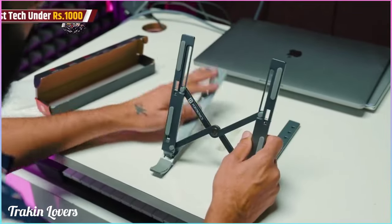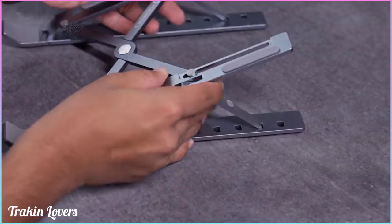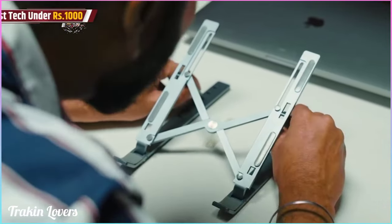Let me keep the laptop here. There are 6 adjustments here — look at that. So whatever inclination you need, you keep it here. If you don't need it raised, you keep it flat in front.